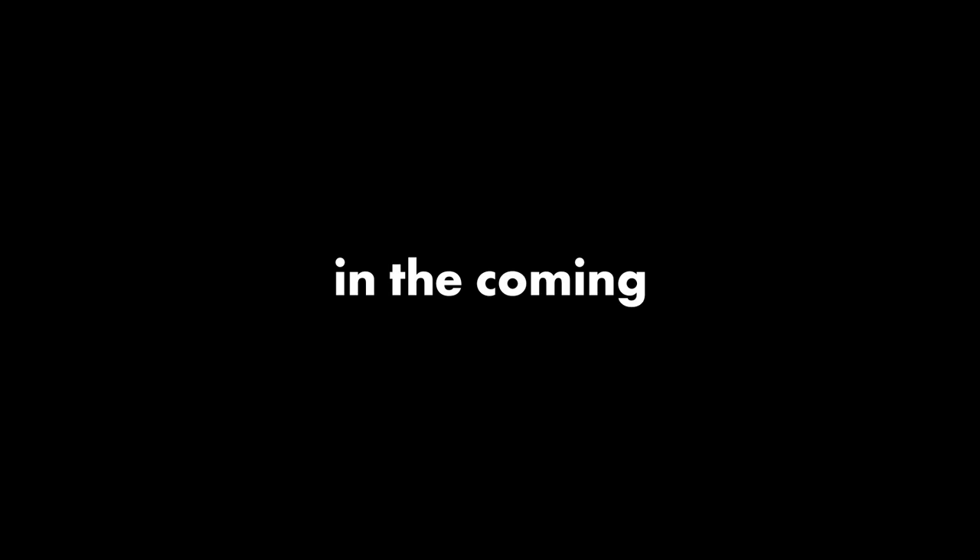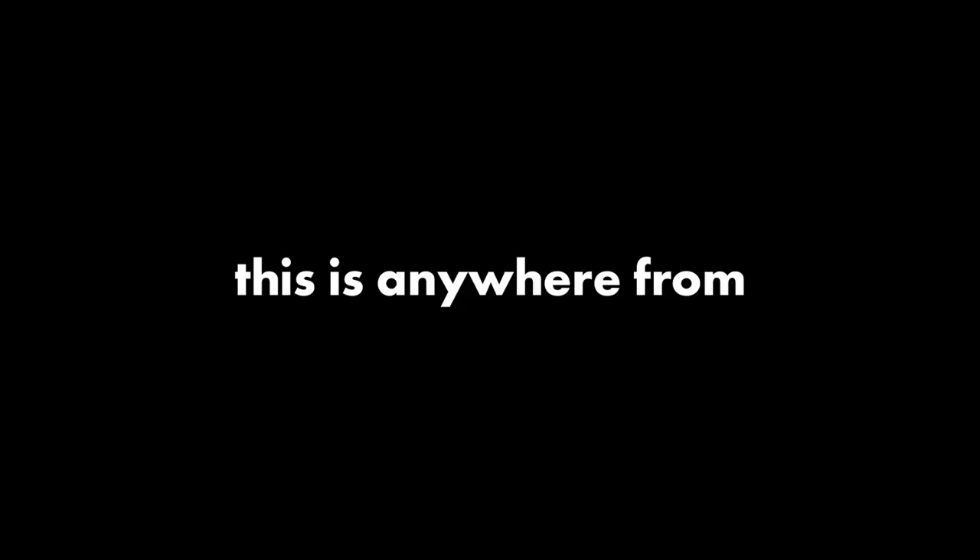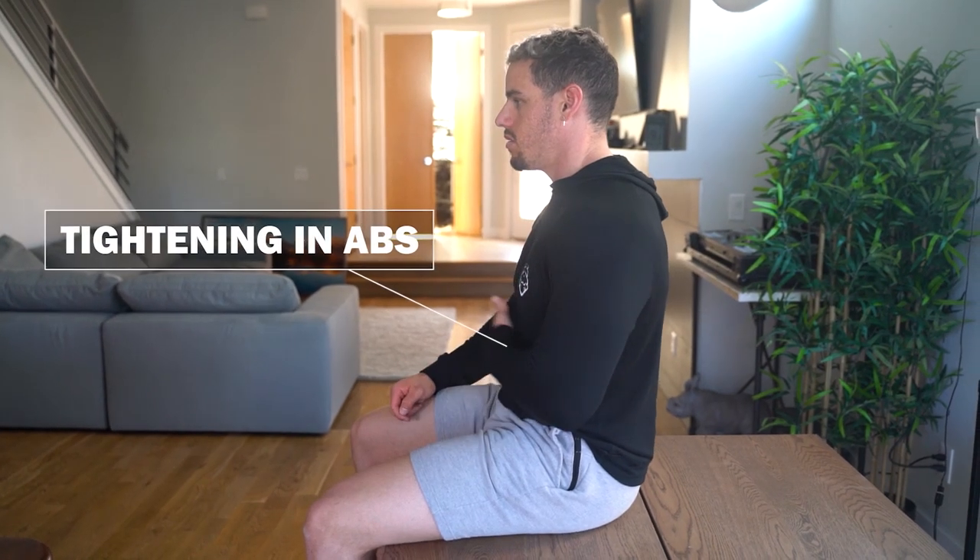Number five: prepare yourself for the release of the new pre-workout in the coming months. Number six: TUT always means time under tension — this is anywhere from five to eight seconds in each direction. Number seven: tightening your abs and breathing accordingly may be the game changer for an effective workout. So let's get started.